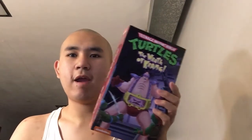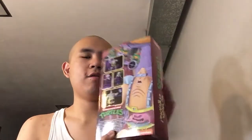I also managed to get the NECA Krang from the Teenage Mutant Ninja Turtles — the Wrath of the Krang. I managed to get that.